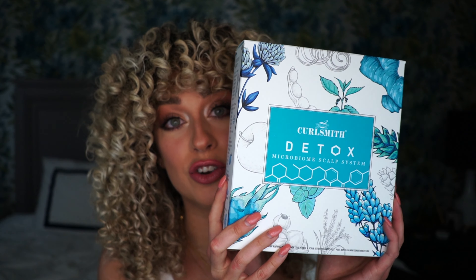When we talk about the wash day — so wash and condition — I used this set. It is their new detox set. A lot of you ask a lot of times about scalp care products, taking off that buildup, especially for when you're looking to start the Curly Girl Method.